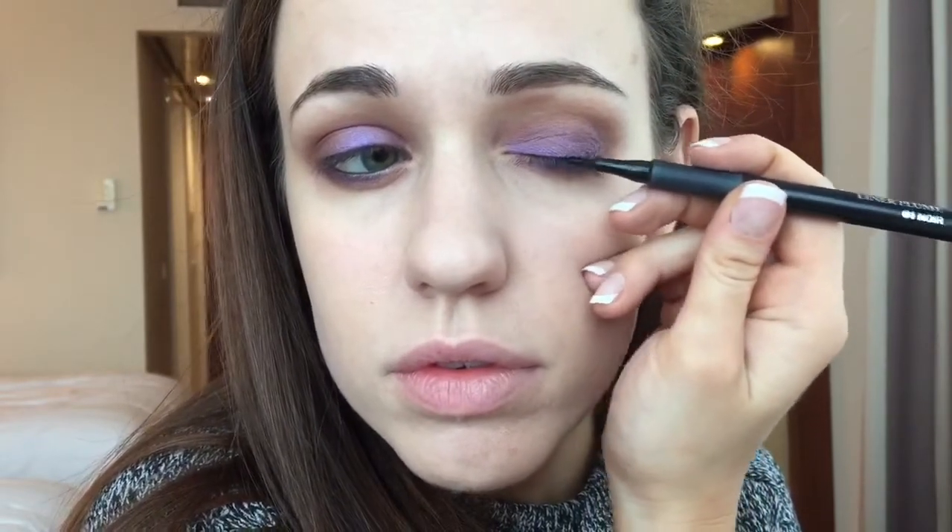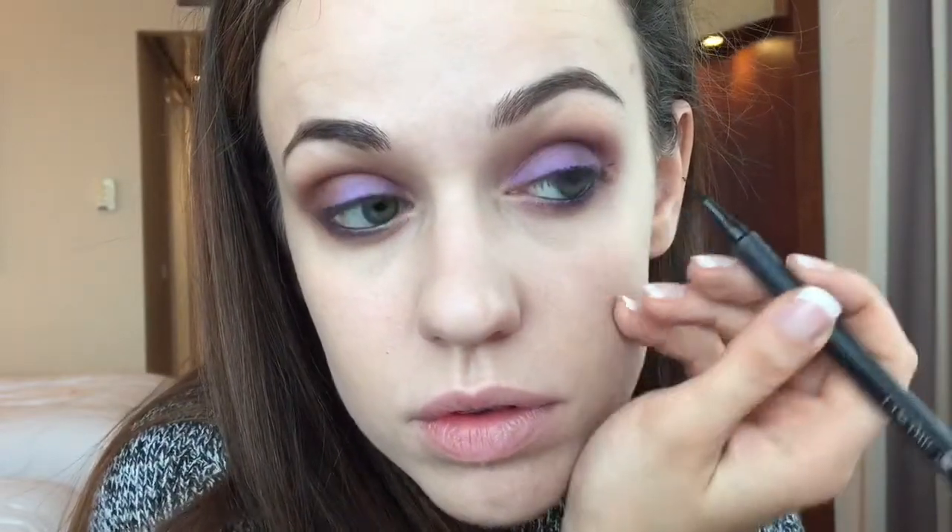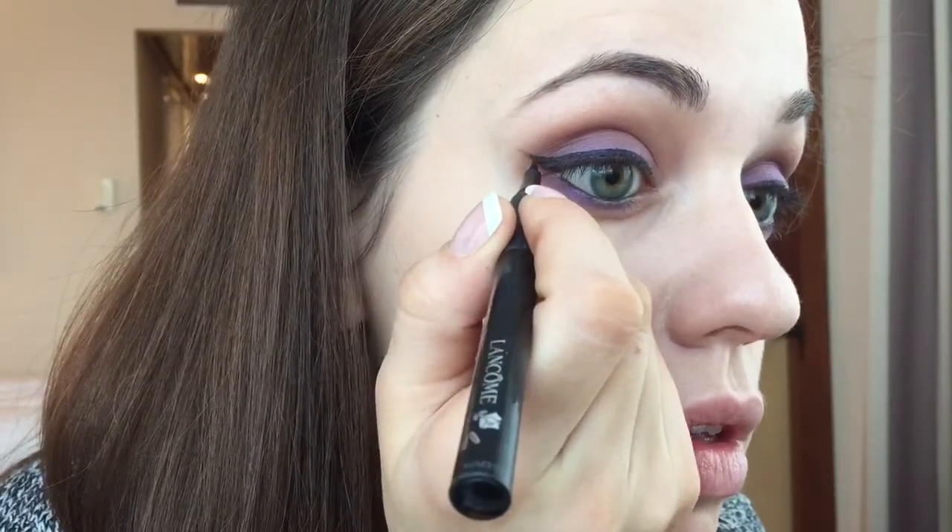Now I'll be taking this felt tip liner — this one's by Lancome — and I'll be creating a wing. It's nothing too dramatic; it will probably get lost if you wing it out too far with lashes as well. The focus of the look is the purple eye so we'll keep it as a very toned down wing. The trick is to angle the brush in such a way that you can keep your hand as steady as possible — it's often easier if you hold the skin taut around the eye. A nice soft wing is the best way to round out the eye.